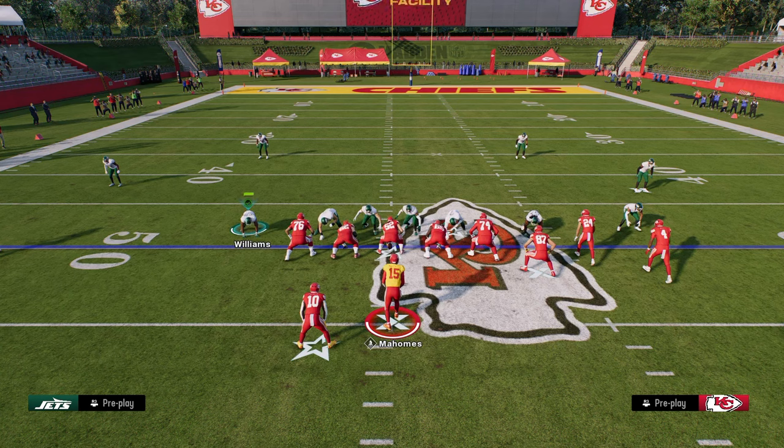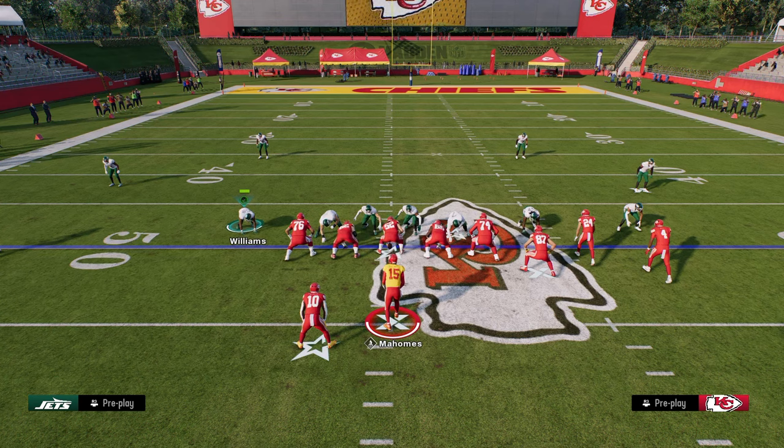Now I wanted to get into some of the things behind the blitz — things you might not know that people do that make defense possible in this game. That is really the adjustments — the mainstay adjustments to the best offenses in the game. The best offenses, generally speaking, are trips, bunch, trips tight, and then typically there's some type of five-wide or under center. We're going to be covering those five main formations, and you can apply the concepts of what I'm teaching in this video to whatever offense or defense you're facing.